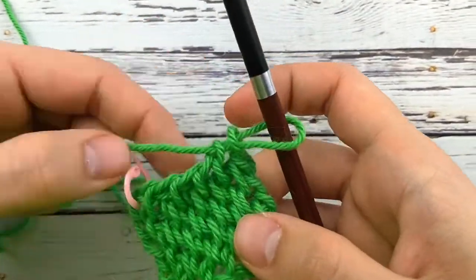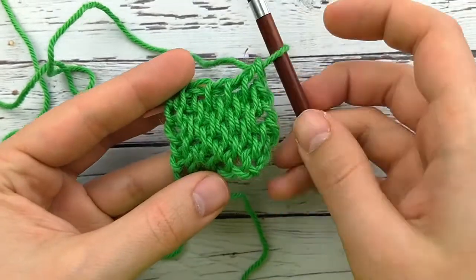I hope you enjoyed this tutorial. Don't forget to subscribe. Happy crocheting!